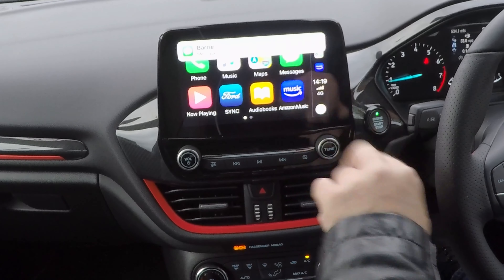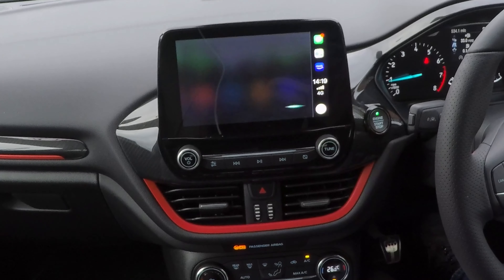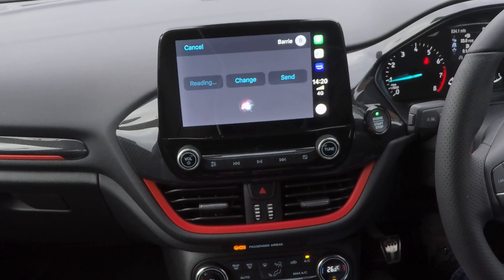Now as you can see, a message has come up here — Barry Garage said: I'm just testing the text facility on this Ford Fiesta, would you text me back when you get this please. Would you like to reply? Yes. What do you want to say? Thank you. Your message says: thank you. Ready to send it. Send. Okay, it's sent.